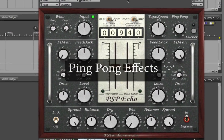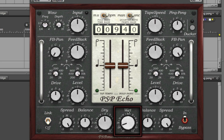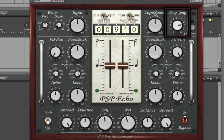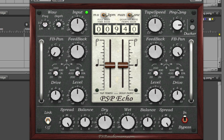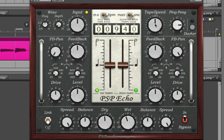PSP Echo can do classic ping-pong delays. In this example, my dry guitar is playing a single note on beat 1 of every measure. Let's bring up the wet signal of PSP Echo, and you'll hear the guitar echoing at the quarter note on both sides with some feedback. Adjust ping-pong to plus 3, and now the guitar is going to start to ping-pong from side to side. Let's feed it a full guitar riff and play with tape speed settings. Echo defaults to 15 inches per second, but here's the same ping-pong delay working at half speed, and here's the same ping-pong delay at double speed.